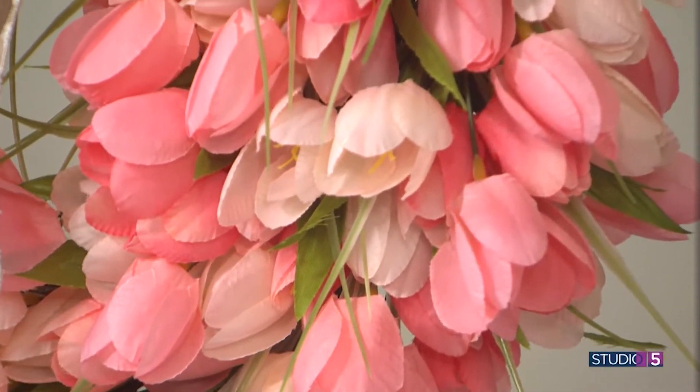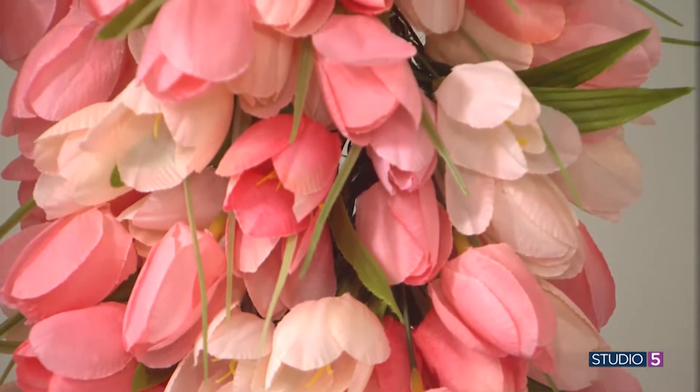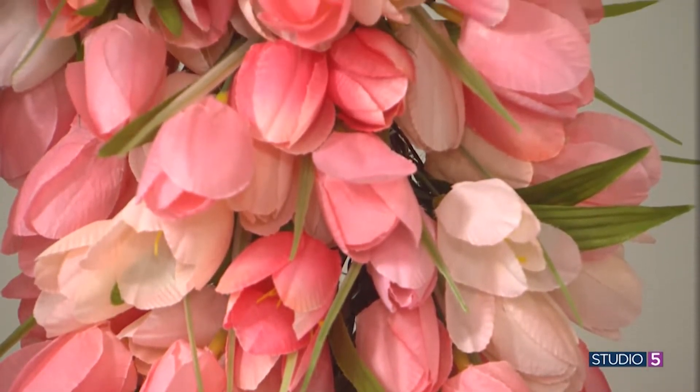Spring tulips don't stick around long enough, except on this wreath for your front door, and you can make your own version in less than an hour. Crafter Brianne Davies is here to show us how.